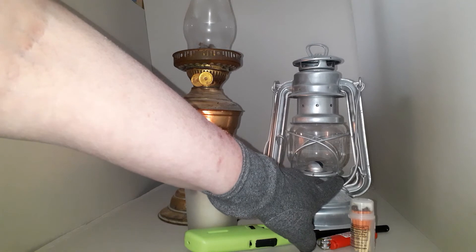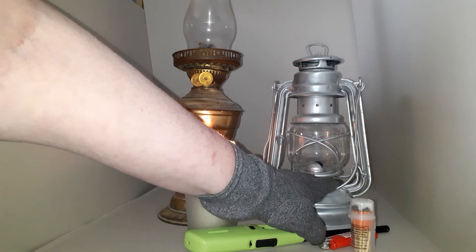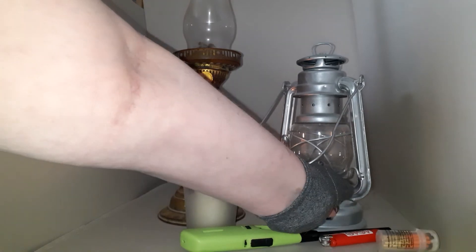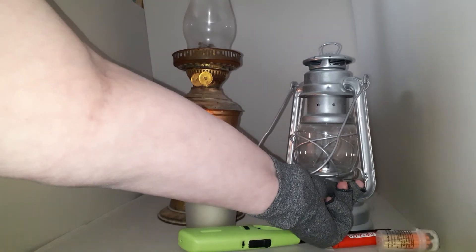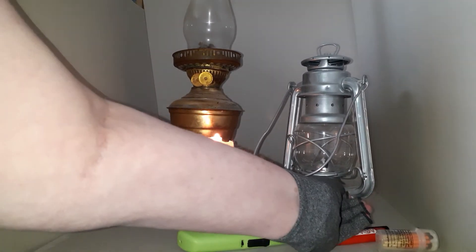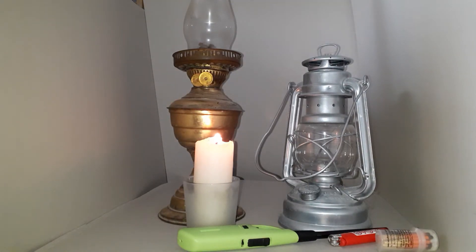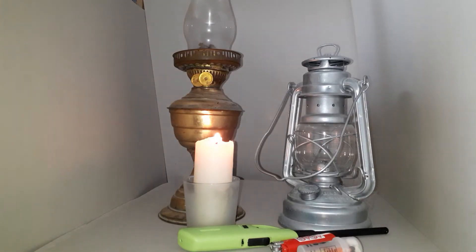Hurricane lamps are superb for using outdoors if you need to. The basic principle is: light the wick on the lowest setting possible, then gradually increase the height of the wick until you get the desired flame. Try to avoid turning it up too soon, to allow the glass to regulate its heat and also to reduce the risk of sooting up from excess smoke.